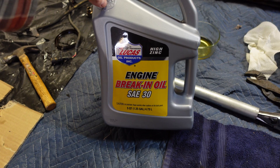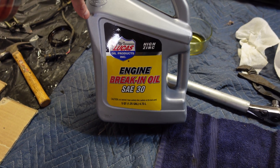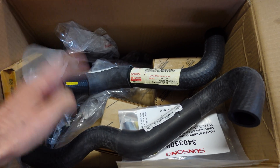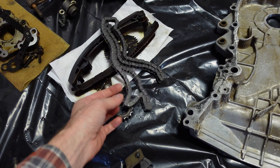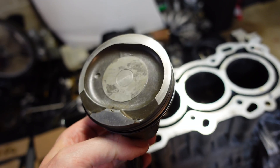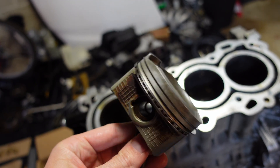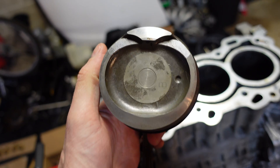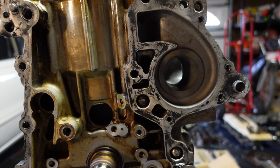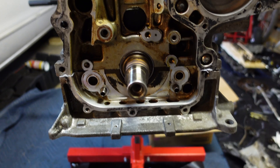I'll be using Lucas engine break-in oil for the first run. I didn't use break-in oil the first time and I think it's going to help quite a bit with getting those piston rings seated. I was able to get a lot of parts from the Toyota dealer — new radiator hoses, new cam sprockets, all new timing including a genuine Toyota timing chain. I've insisted on genuine Toyota for all timing components, not using any aftermarket timing. The pistons cleaned up very well. I'm just waiting for the new connecting rod bearings.